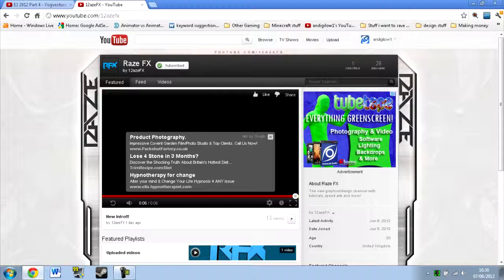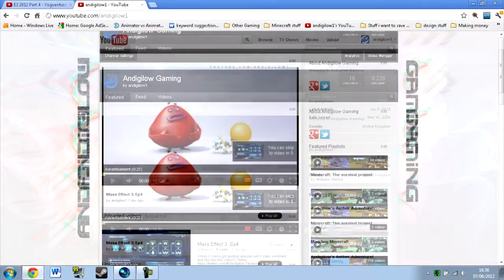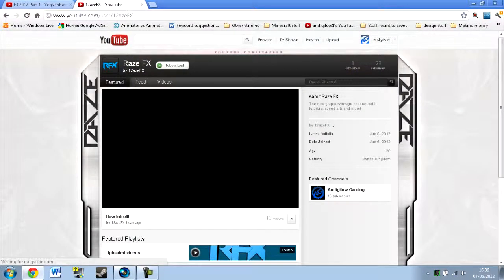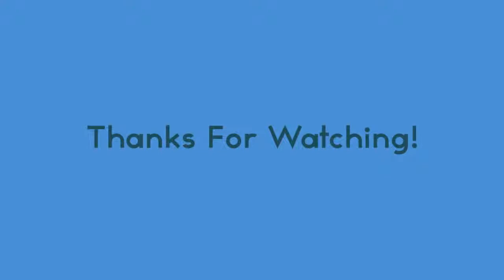We've only got one subscriber at the moment because I made the channel yesterday. Another way you can visit the channel is just go to Undiglo Gaming, which is the channel this video is posted on, scroll down and click where it says featured channels, then click on RaiseFX. That will take you to the same place as earlier, and feel free to hit subscribe. See you next time. Bye.